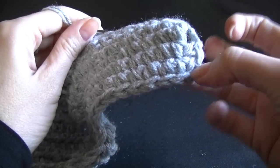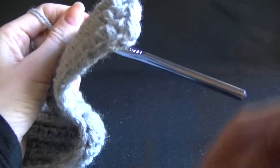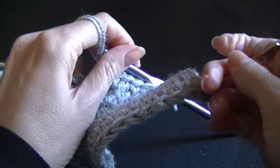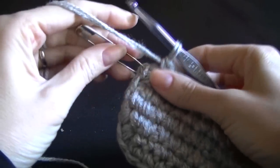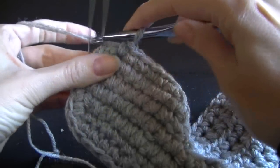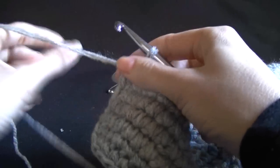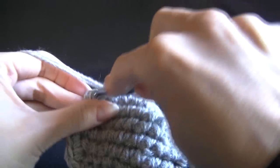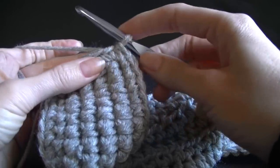If you can't remember where you started, put a stitch marker there — that will help you know where you're at. That's what I'm going to do right now. When we get back to where we started, we're just going to take this stitch marker out first, then single crochet into that stitch.